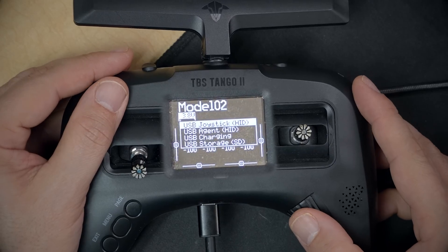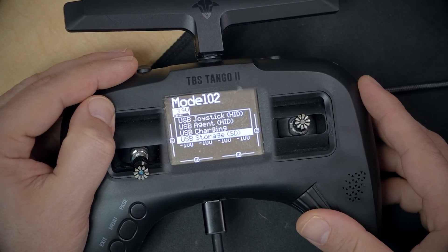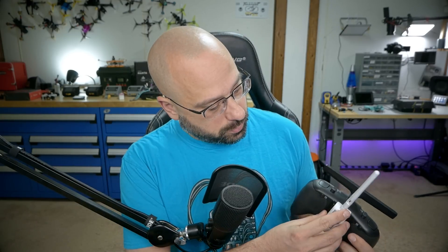Once the module is flashed, the next thing to do is copy the LuaScript over to your radio. That LuaScript is used to configure the ExpressLRS system and monitor its performance. Plug USB into the bottom of the Tango 2 — it will ask whether you want USB joystick, USB agent, USB charging, or USB storage. Select USB storage SD and click the jog wheel. A new removable drive will pop up on your computer, which is the SD card inside the radio. Go into the Scripts folder, then the Tools folder, and drag the LuaScript you downloaded into the Tools folder. Once copied, unplug the radio and put the module on the back.